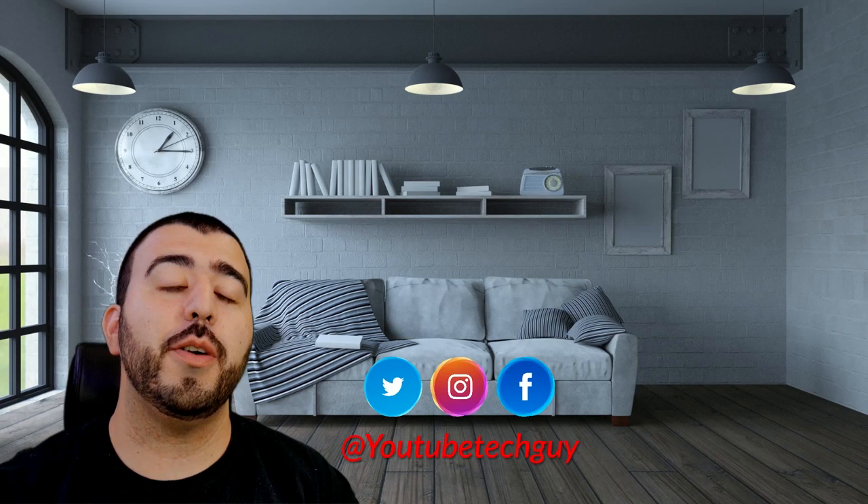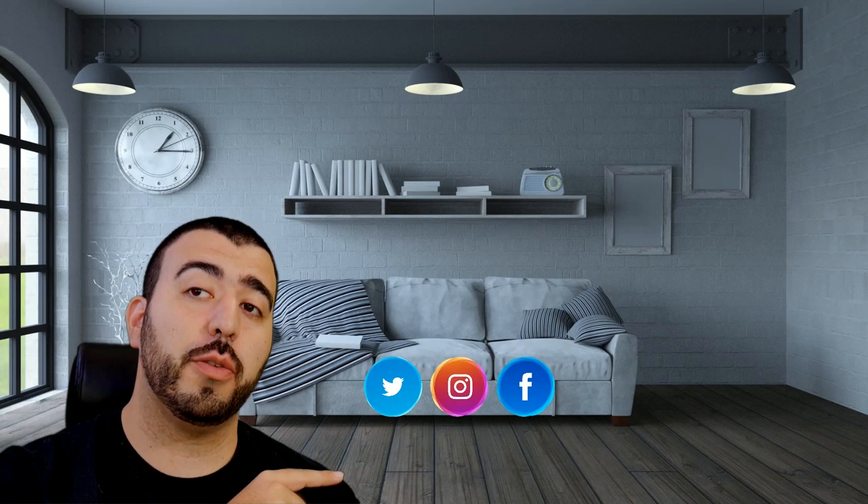Thank you guys so much for watching. Let us know what other pregnancy or tech stuff we should check out. This has been RICKY the YouTube Tech Guy. If you liked this video, go ahead and subscribe, follow us on social media, and check out our latest videos.